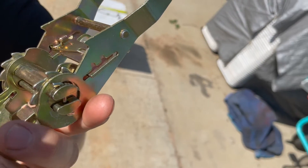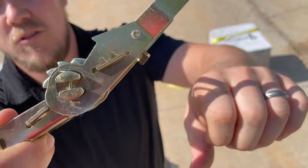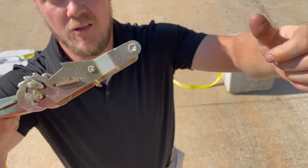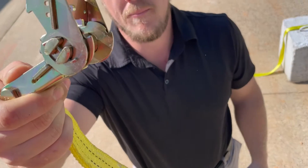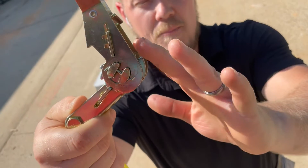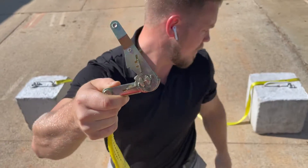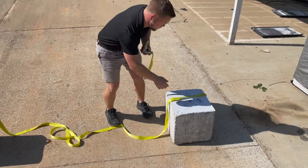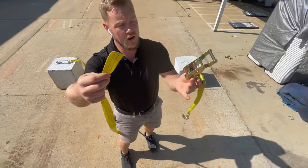That is an open strap — that position will allow you to release. When you're feeding your strap and hook, you want to bring the strap to the open position so that the back is open and it's in the actual ratcheting position.